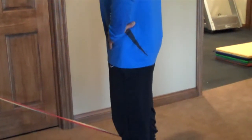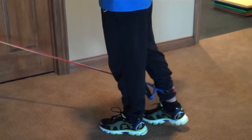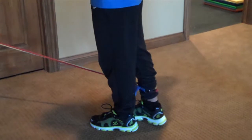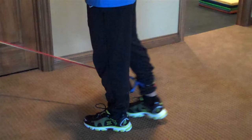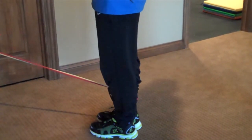Starting out with short fast movements — it's a very small range of motion for 15 to 30 seconds. As that gets easy, then you go into more of a full range for 10 to 15 reps. That's hip extension.